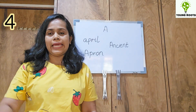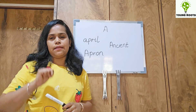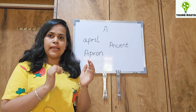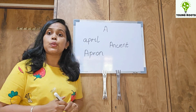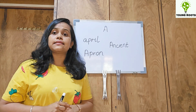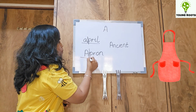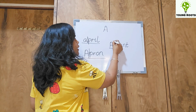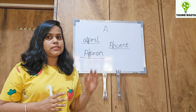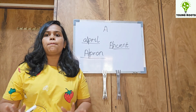Now, the fourth alternative for long vowel A — that is A itself when it is in the beginning or when it is a two-syllable word. For example: April, apron, ancient. So mummies or phonic teachers, you can introduce this rule, or you can also use these words as tricky words and give them at a very later stage. Do not make it complex all together.